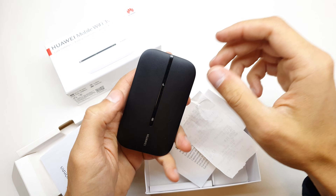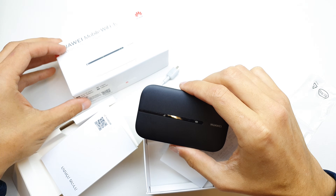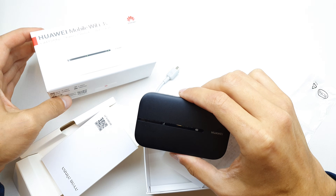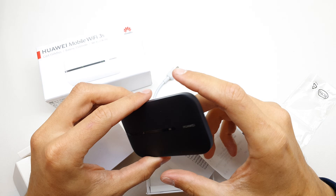Hi, welcome back on the What Yourself channel. Today I'm gonna show you how to hard reset your Huawei router. This is the model of it. To do this operation, be sure to charge up your battery.